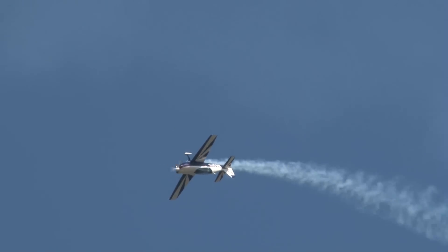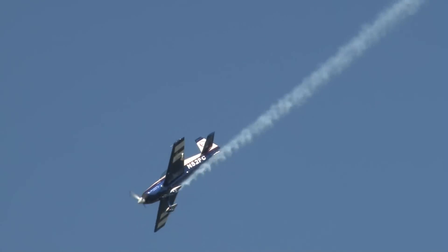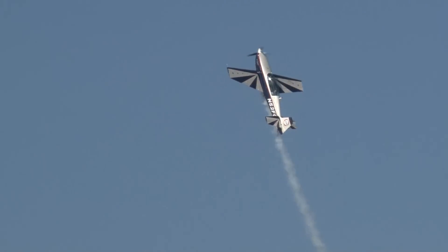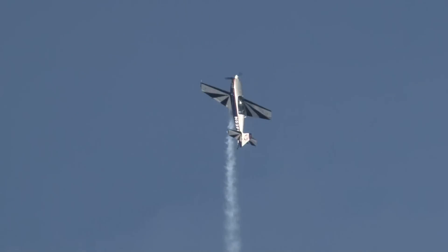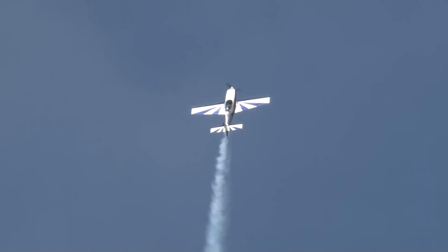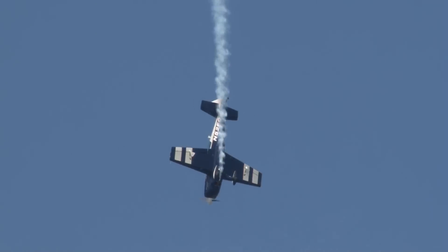As he brings it back around, let's watch as he reaches show center. He's going to pull straight up, and as he does, watch for the airplane smoke to go away, the power to come off — he's going to back it up. This is called the tail slide. Let's listen to the power go away. Power up, and smoke back on.